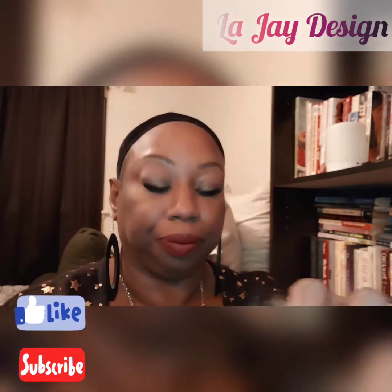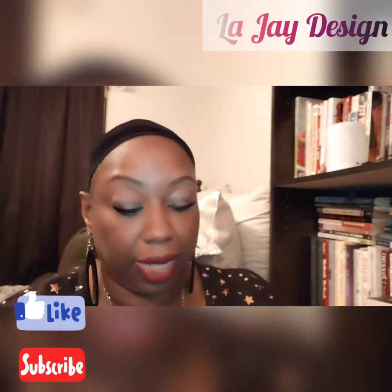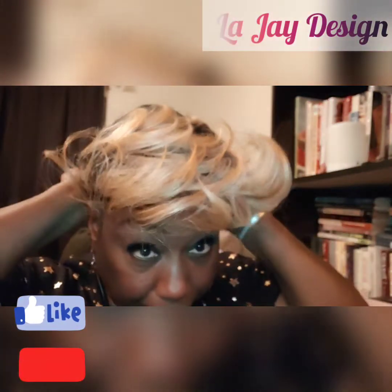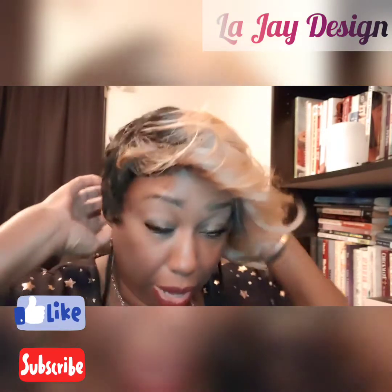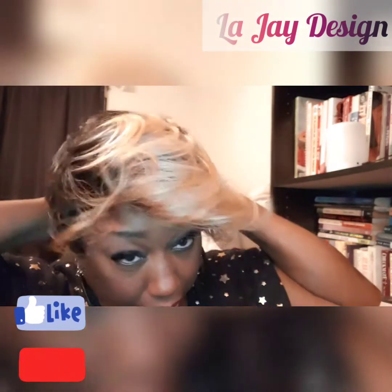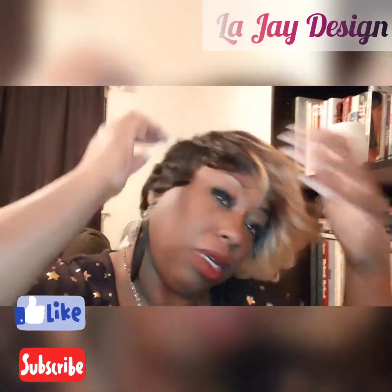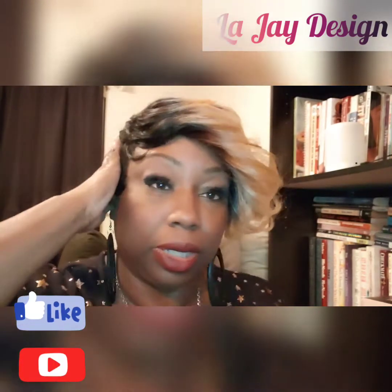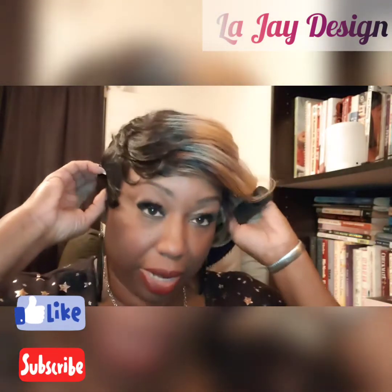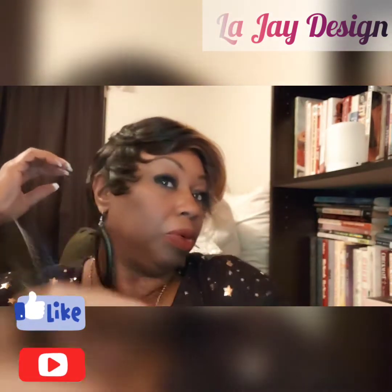I'm going to try it on so you can see how she's constructed. The cap I would say is average size — I think she is probably big-head friendly because she doesn't feel too tight, though I did have to tighten her up a little bit.